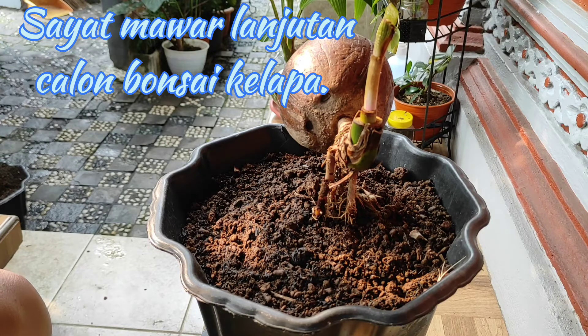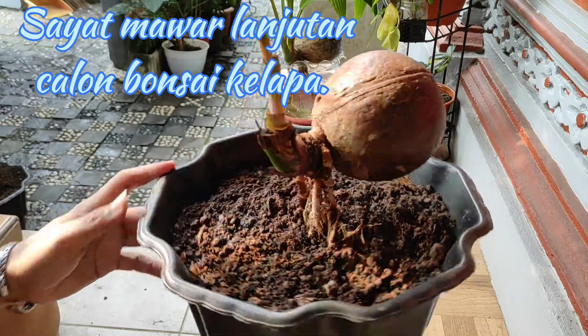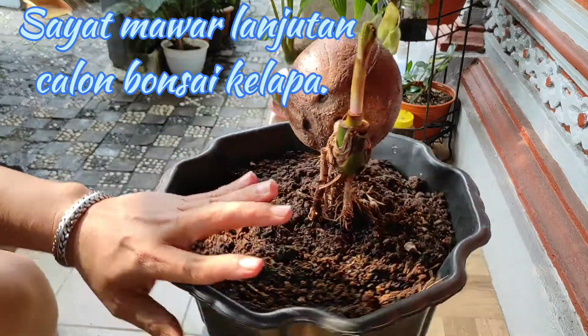Selamat sore, sahabat badai. Jumpa lagi dalam kreasi bonkla ya. Saat ini Pak D akan memberikan tutorial mengenai sehat mamar lanjutan terhadap calon bonkla yang sudah dilakukan tebas ekstrim ya.